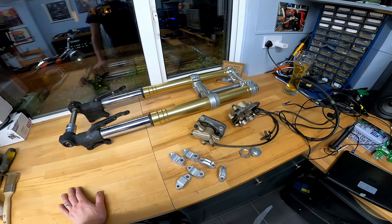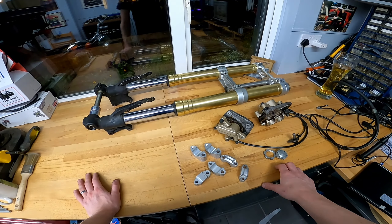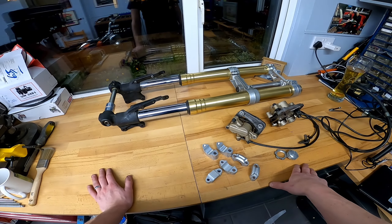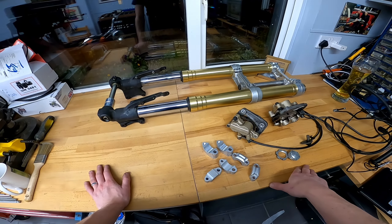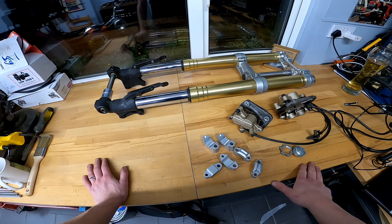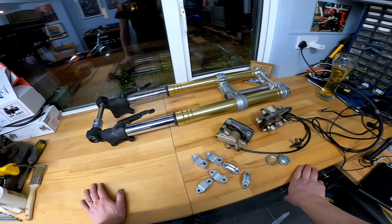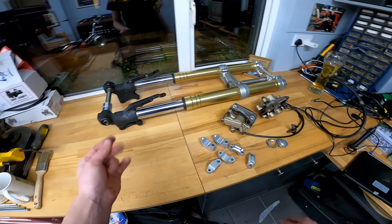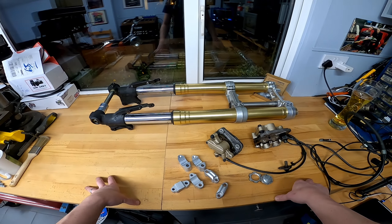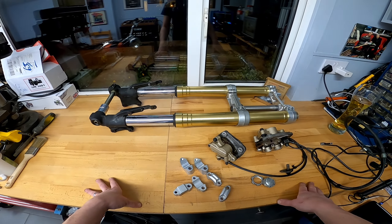Sorry, camera died there. Thursday's video will follow with me going to look at the 2006 scrambler — some general thoughts plus a few little treats. Then whenever any other bits turn up, I'll update you as we go. Also a quick shoutout — Chase on Two Wheels, his channel is back up and running, he's got videos coming out, so get over there and support him. Take it easy.